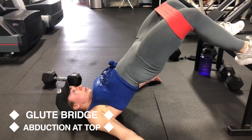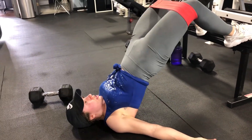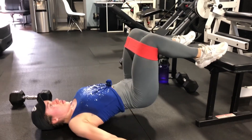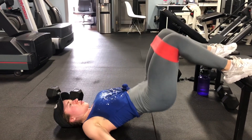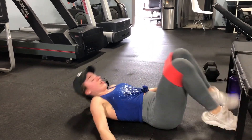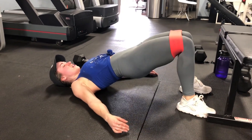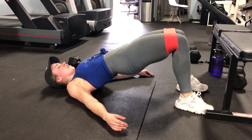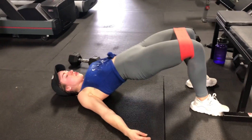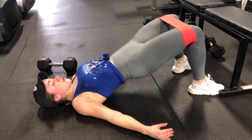Once you finish your last set of the quadruped kickbacks, put on your band and do a glute bridge with an abduction at the top — that means you're going to push against the band and then put your knees back in and go down and up. You don't have to do this on a bench; you could do it with your feet on the floor. Do as many reps as you can — this is just one set at the end, so finish strong.